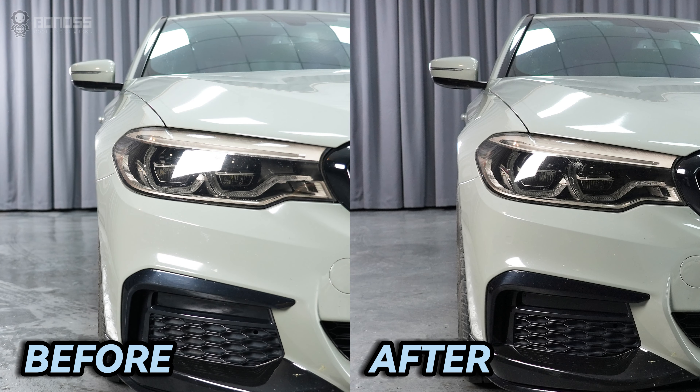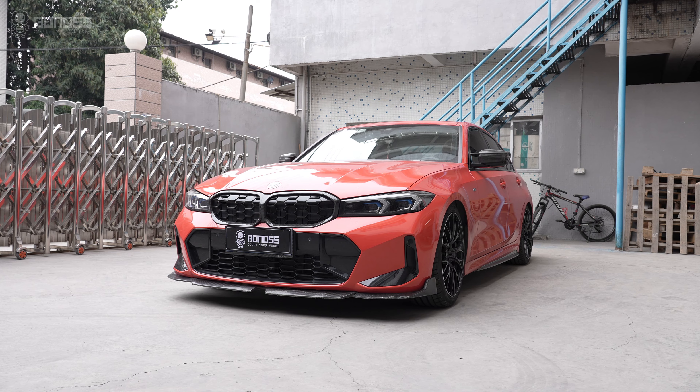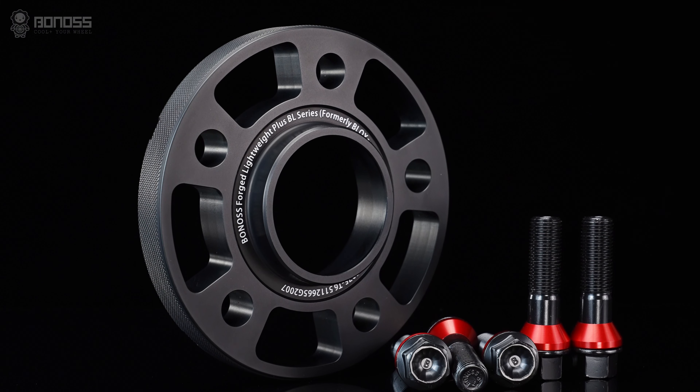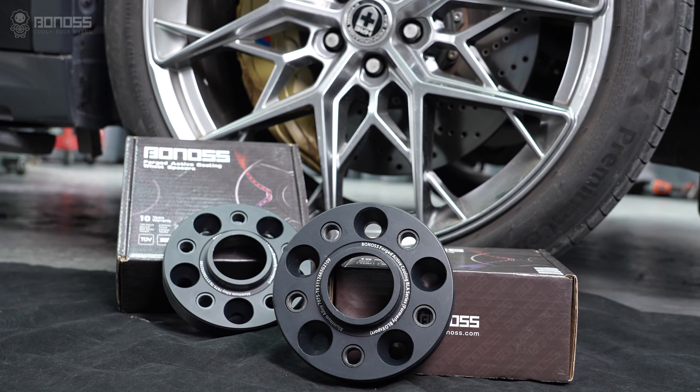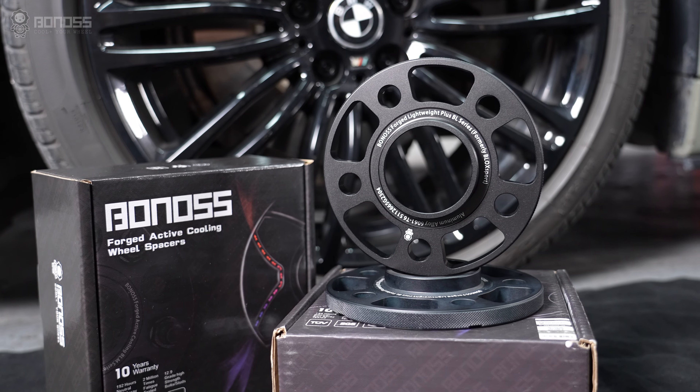By spacing the wheels out from the suspension, the wheel spacers provide a bold and aggressive stance. Most people will agree that their vehicle looks better when the wheel gap is reduced. Being a high-end wheel spacer company, the designs are exquisite and geared towards improving performance and aesthetics.